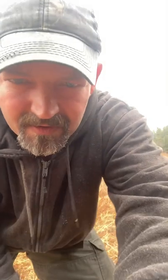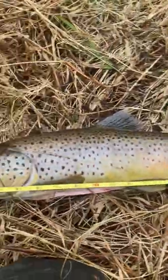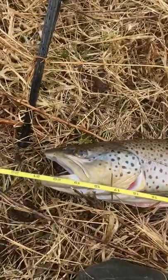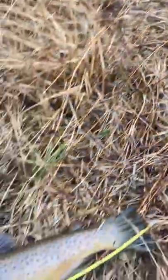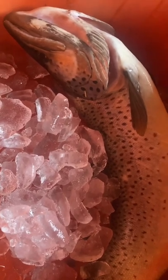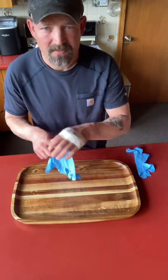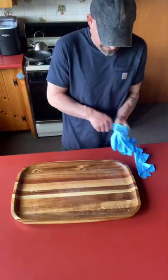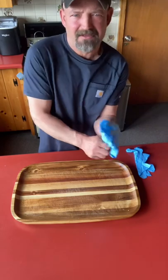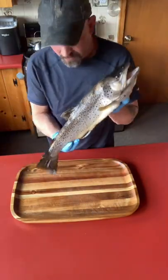Let me get a tape measure and show you how long this one is. This guy here — actually it was a male — is 21 inches long. Whenever I plan on eating the trout I'm going to take, I always bring ice to keep it good and fresh. I'm going to put some gloves on because I got a wound on my hands. I tipped over a snowmobile a couple weeks ago and it ain't healed yet. So I got my big old 21-inch brown.